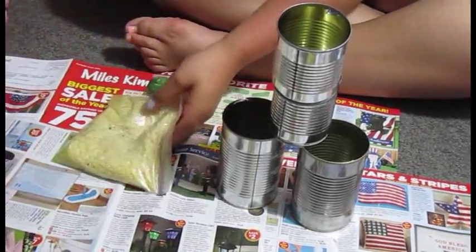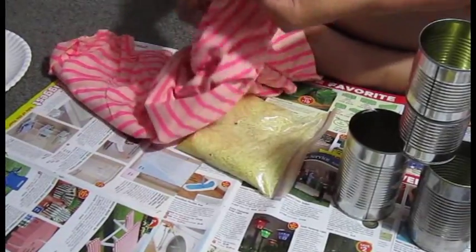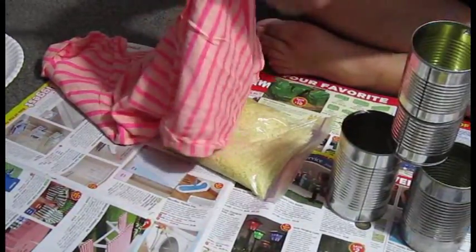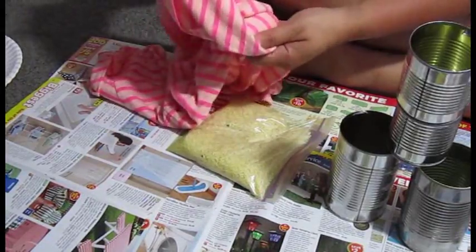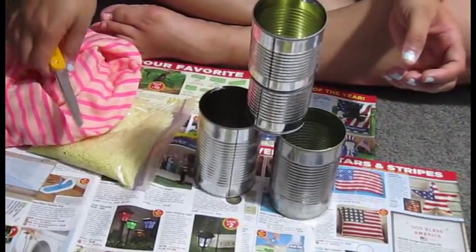With our rice, our t-shirt, and our scissors, we're gonna cut a square out to make a bean bag. We're gonna put the rice in and sew around it. Then we're gonna use the bean bag to throw it at the cans, so you guys can play a cool 4th of July game.